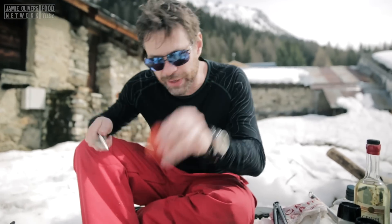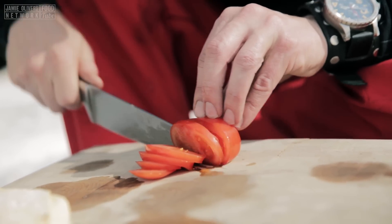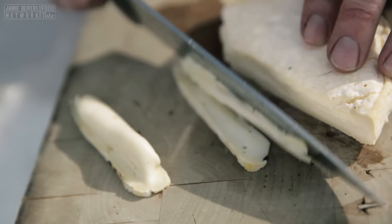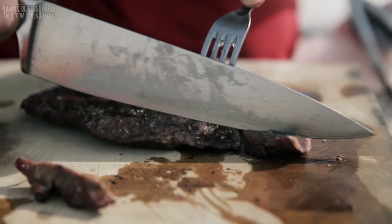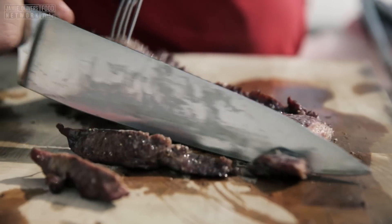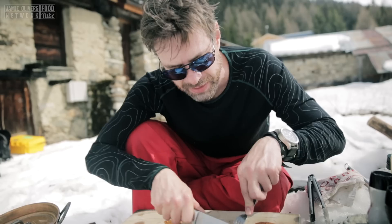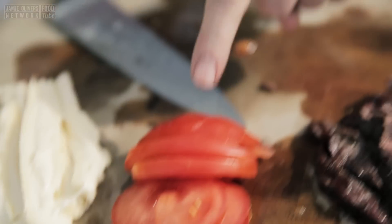We're going to get a bit healthy with a nice fresh tomato. We've got our Reblochon right here — that's going to take it to the next level, so I'm going to cut some bits of this Reblochon. The way this muscle works, we're going to cut against the grain. Still pink in the middle, which is what I want. You want to cut against the grain because that already starts the tenderization process — the mastication process in your mouth. It makes it easier to chew.